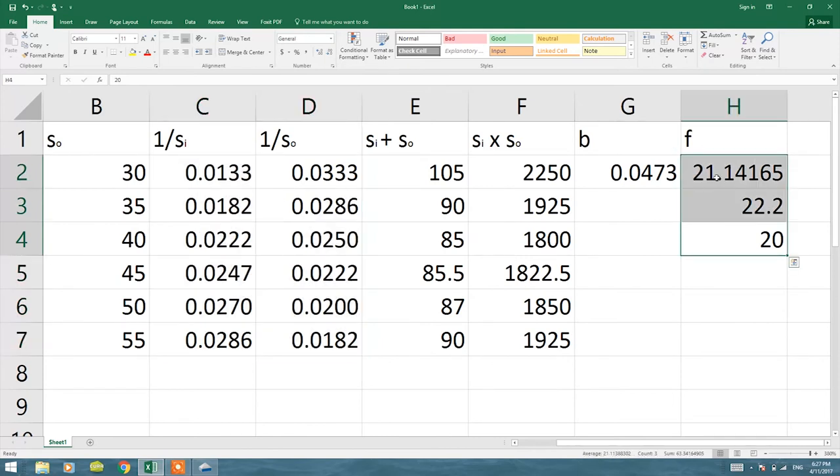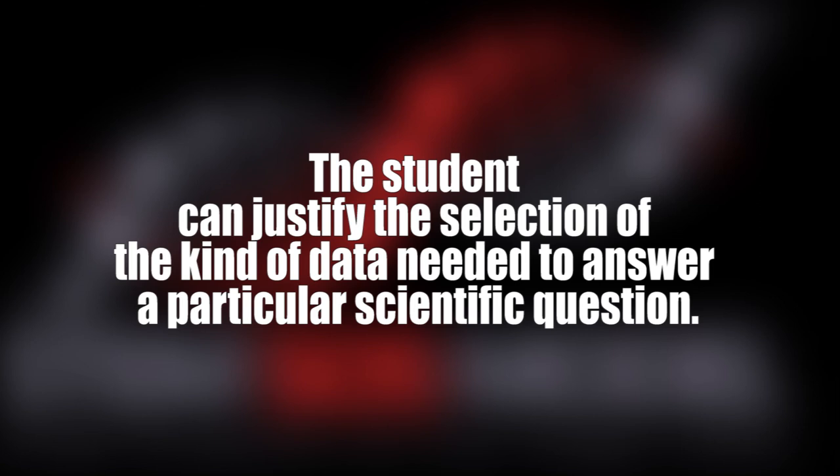The first method using the line equation was closer to the actual value of 20 cm than the second, because it uses the actual line equation directly rather than just the algebra. But in both methods we are pretty close to the actual answer.